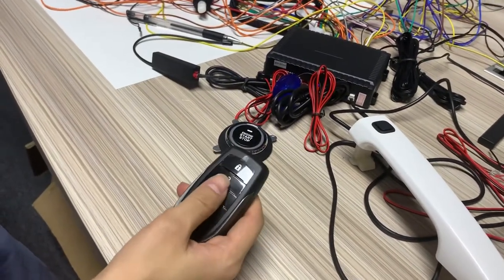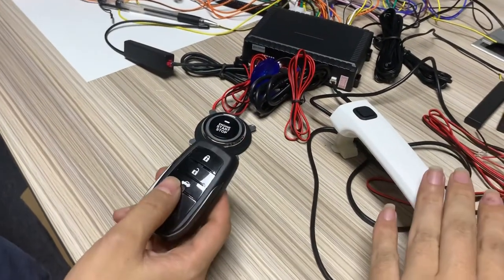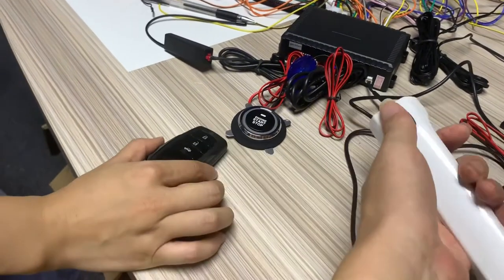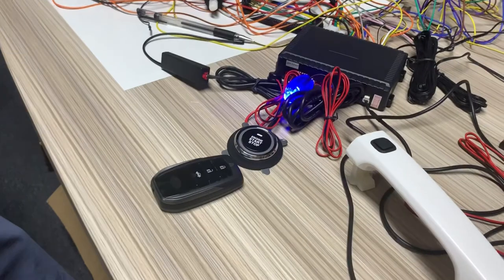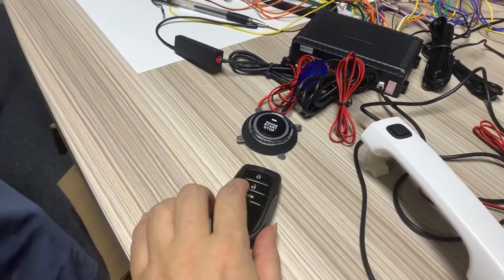As you can see, you find the differences. Because this is the door handle function — this is not PKE. So there is no autolock function. You need to press unlock. Yes, door handle. This is the door handle function. If you want to enable PKE again, you must press this unlock button manually.